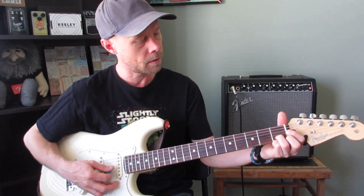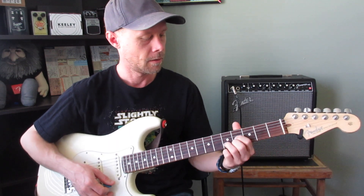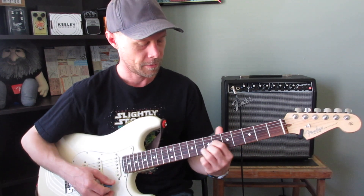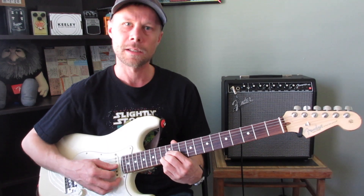So if we start here, that's a C, we have D, we have E, F, G, A, B, and then we're back to C.